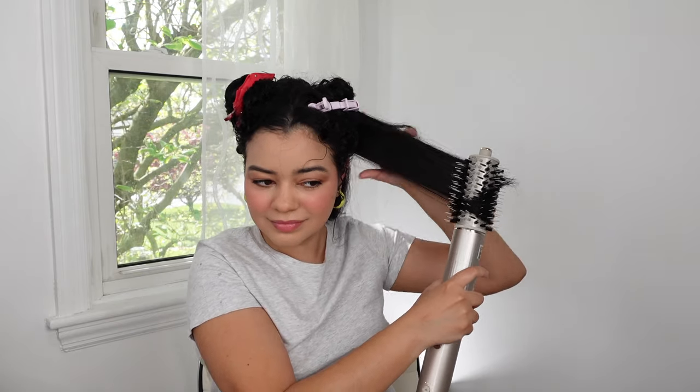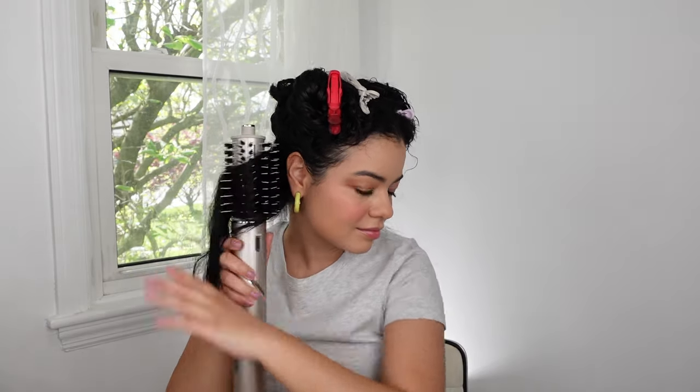The plastic bristles are too long for me and I would prefer them to be just a little tiny bit shorter — at least the same size or even just a little bit longer than the boar bristles. It retails for $29, which I think is not bad at all for an attachment.